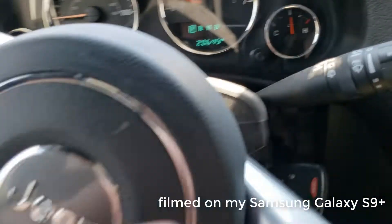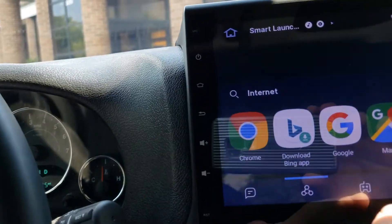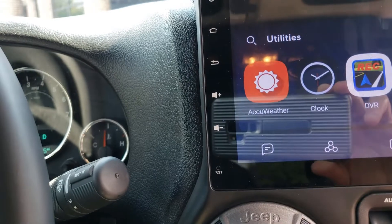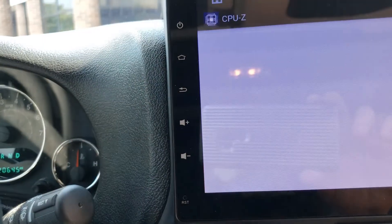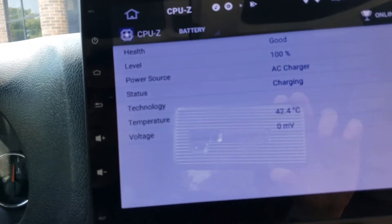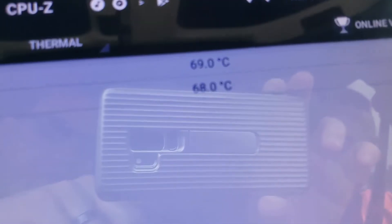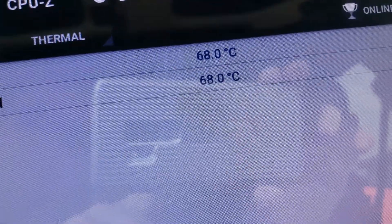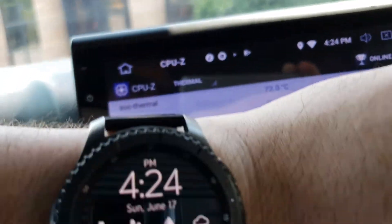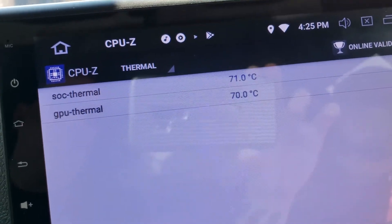The Jeep thinks it's 99 degrees, the watch says 93. I'm just going to check the temperature on the unit — I just started driving, the Jeep has been sitting out in the sun all day. This one says 42, that one says 81, 77, 76. So obviously a lot higher than last time I checked. It's around 93 degrees — pretty hot day. I'm going to run some errands and check back in later.